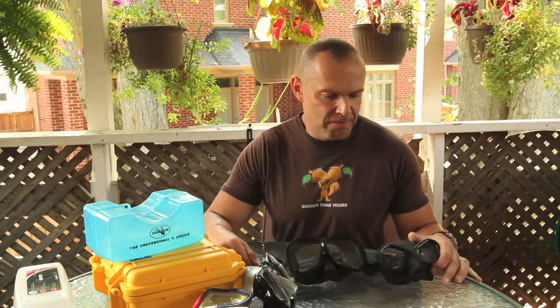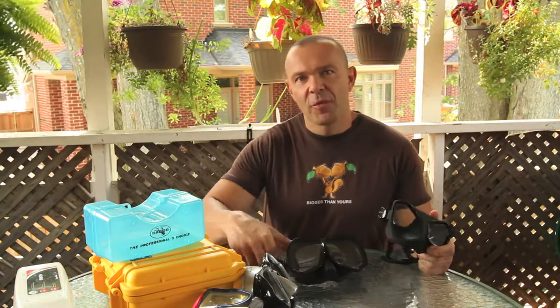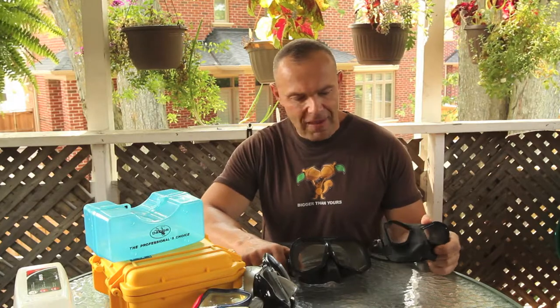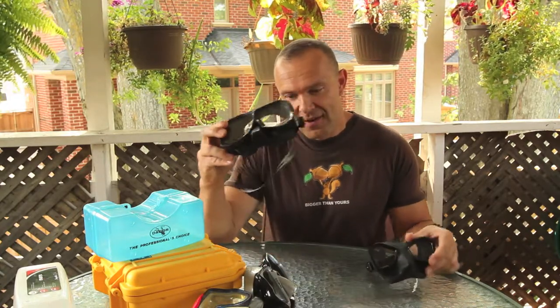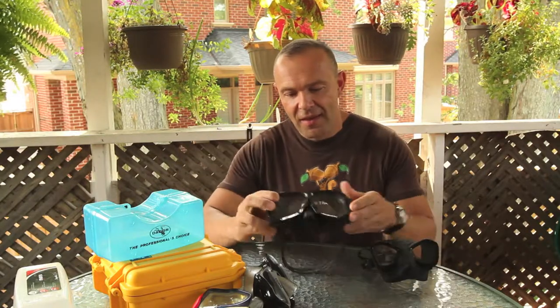Morning YouTube, Expressive Neanderthal here. I'm going to do a little bit of review today on some masks — more of a comparison really. Vintage versus modern. How vintage? 1983.